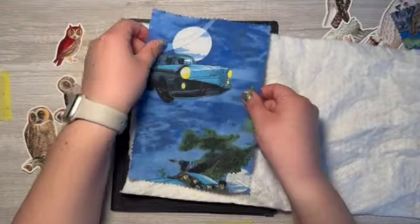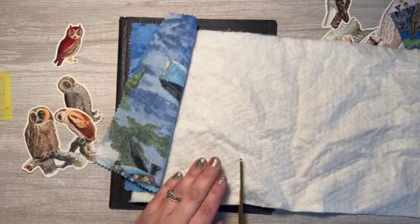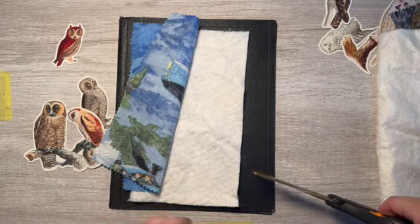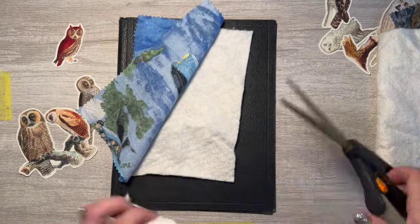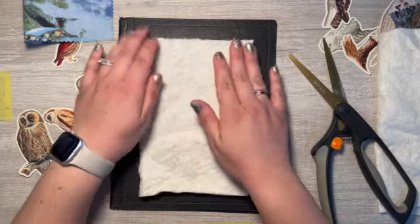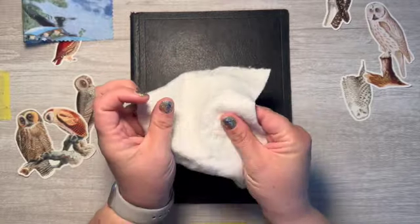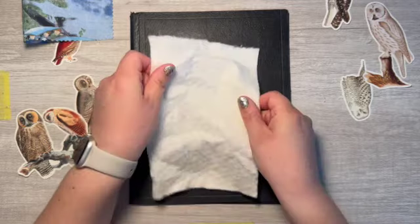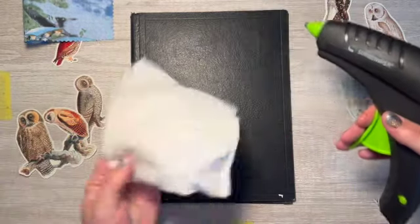I was also thinking about putting some batting underneath so it's kind of squishy and gives some dimension. I want the batting to be smaller than my fabric. I cut some batting — this is quilting batting and it's so soft. I think I'm going to use hot glue. It's like a new thing I'm trying, although hot glue really does terrify me.